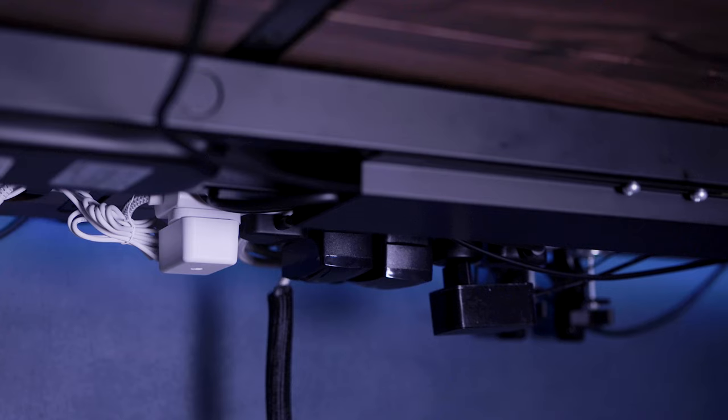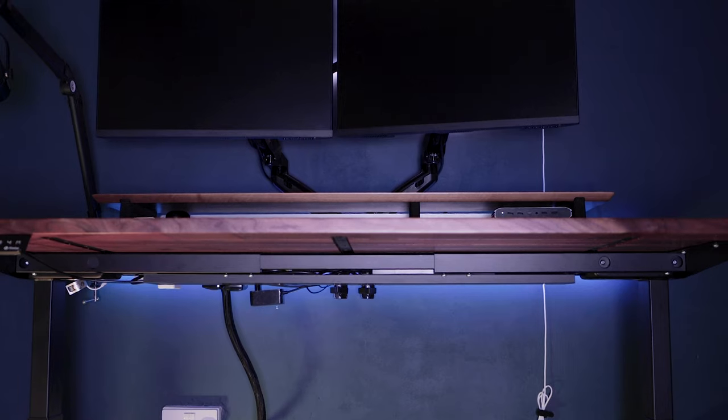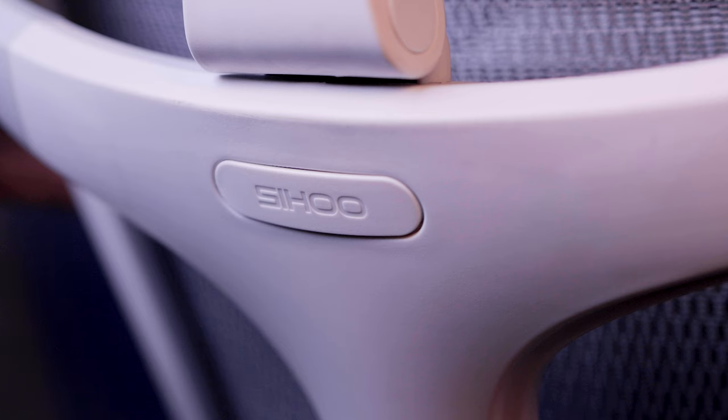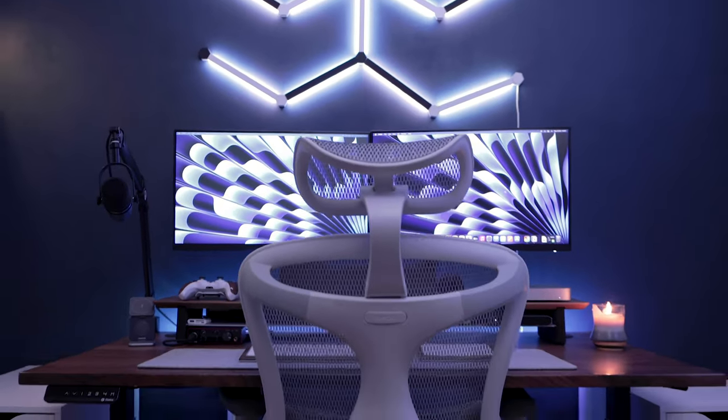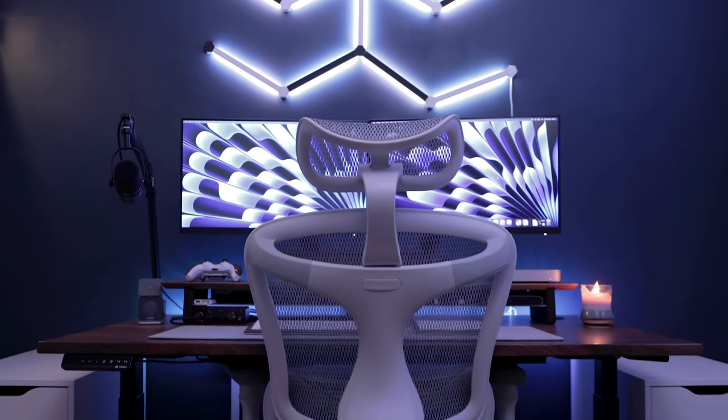Upon completion, I was delighted with the final result. The setup appeared remarkably sleek with no wires dangling in sight. The last piece of the puzzle was my Doro C300 ergonomic chair by Sihoo to finish off the setup. I must say, I'm really happy with how it turned out — I think it looks absolutely amazing, especially with the walnut tabletop and the matte Inkwell finish by Dulux on the walls. Honestly, it just looks perfect.